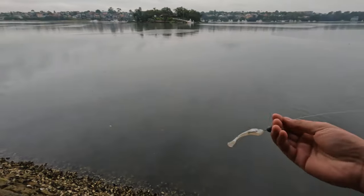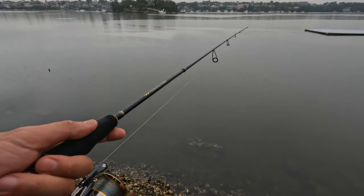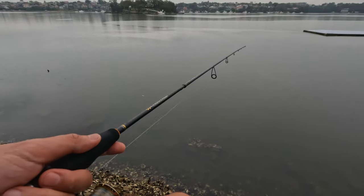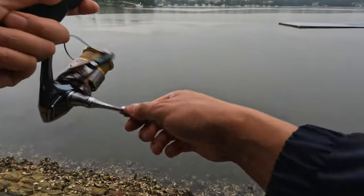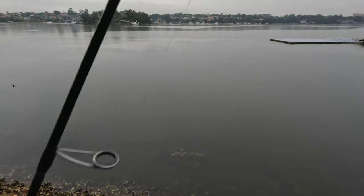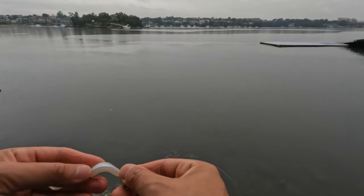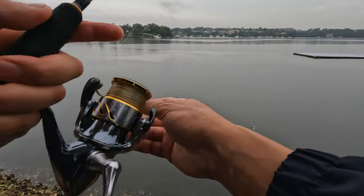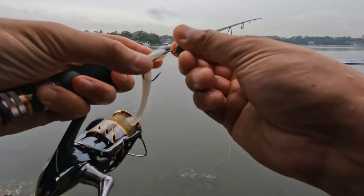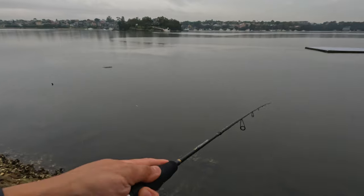Just had a hit up the front — another very small one. Had something there and missed. They all seem to be very close to shore — the smaller ones I suppose, not the big ones. Let's try closer to the shore and go diagonally this time.